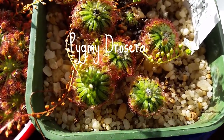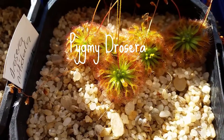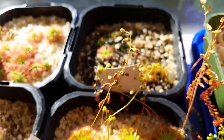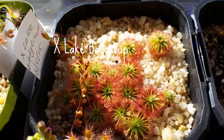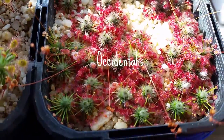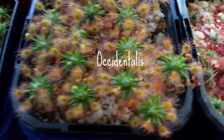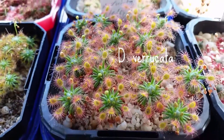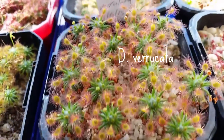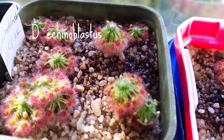This is Drosera manii and this one's Drosera natadula. It's autumn at the moment and they're starting to form gemmae — you can see them at the center of the rosette. This Lake Badgera hybrid, occidentalis, is also starting to form gemmae. Gemmae are the way of asexually reproducing; some will produce seed and self-pollinate, but gemmae are the easiest way to propagate them.